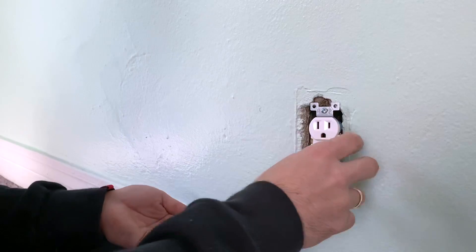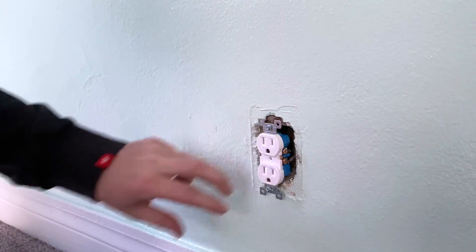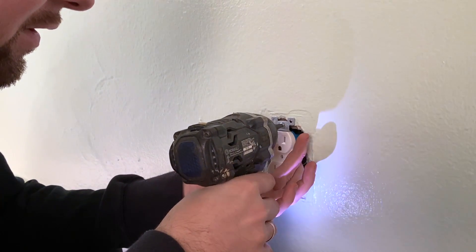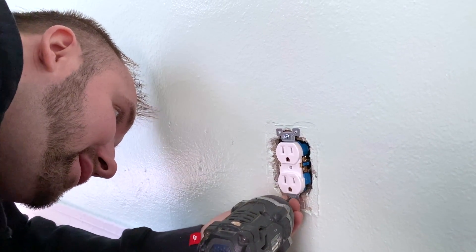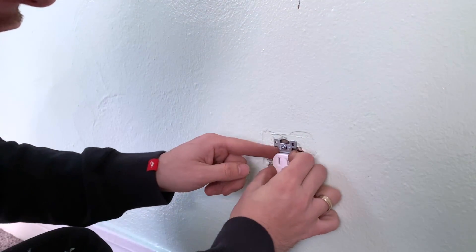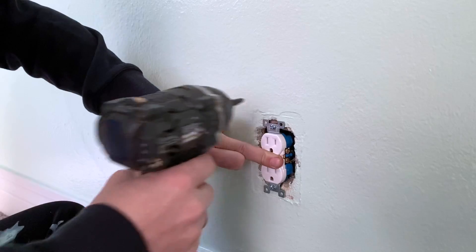A lot of times the debris wouldn't cause a problem, but I just like to keep it clean. Now that it's positioned, the outlet already comes with the bolts to mount it in the wall — simply match up the holes, center it, and screw it in. They don't need to be super tight at first; I just want to center it so that when we add the cover it will look perfect.